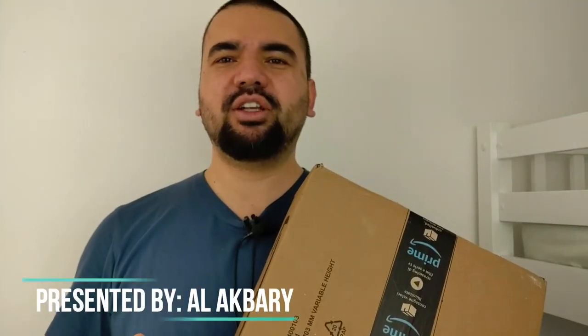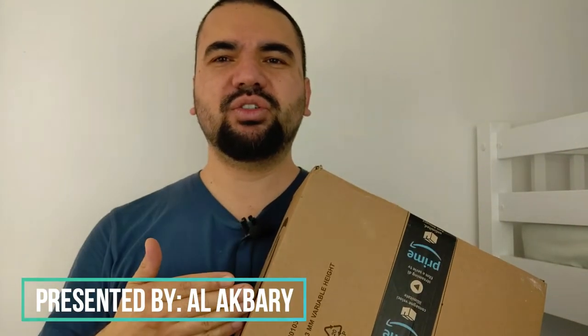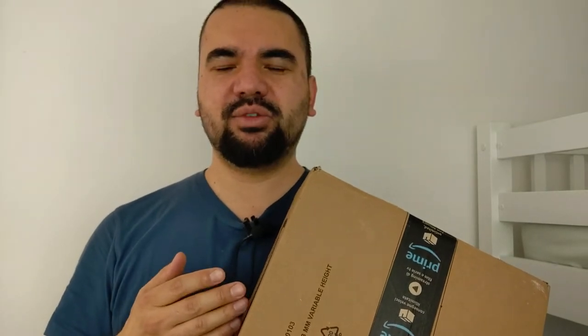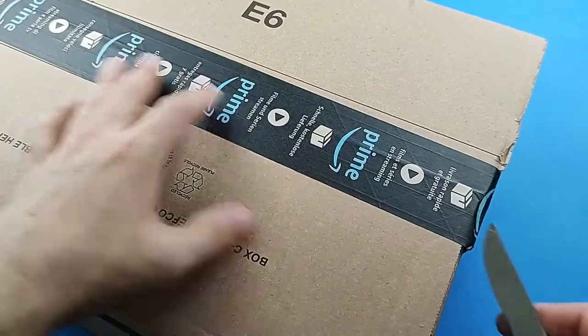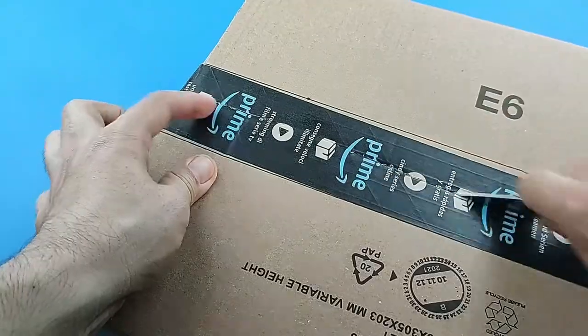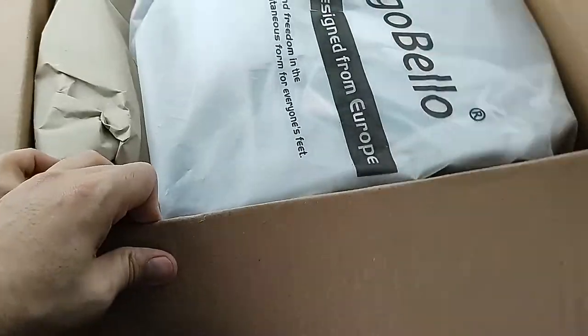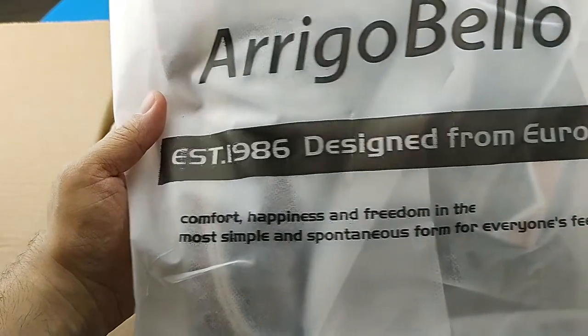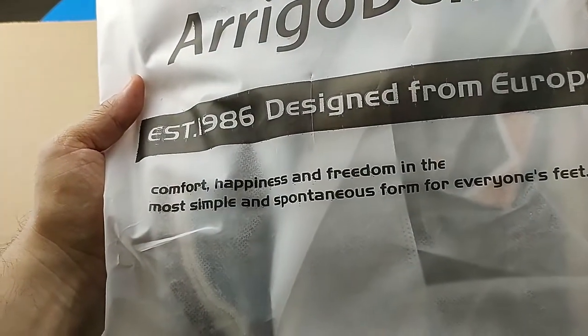Hello everyone, welcome back to the channel. I've ordered these shoes from Amazon — let's go ahead and open this up to see what we have. Okay, the Villa, established 1986, design from Europe.